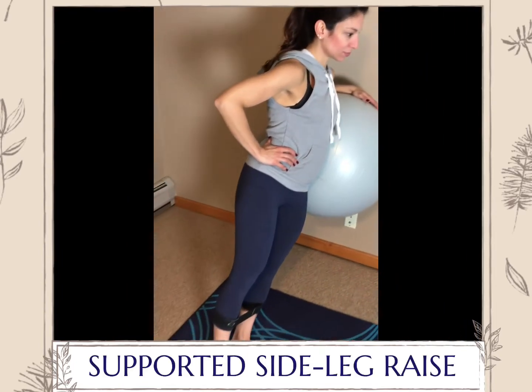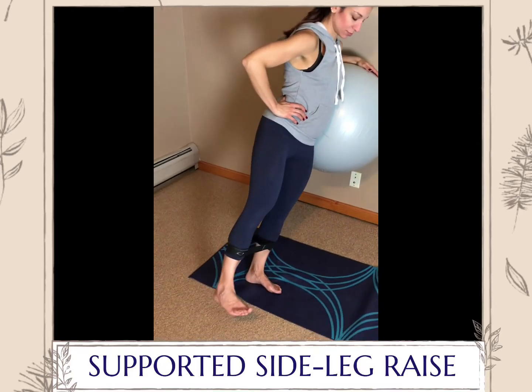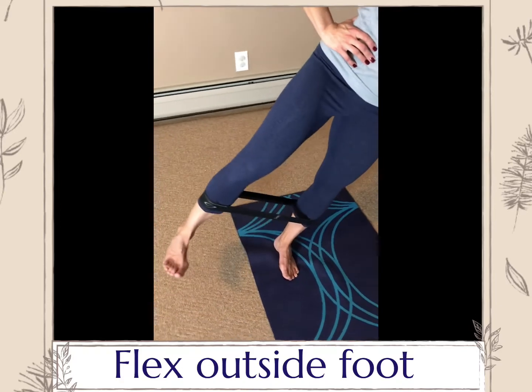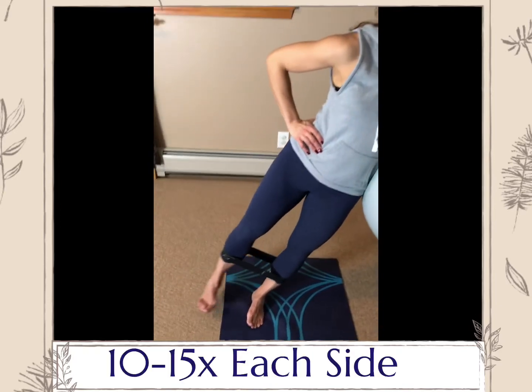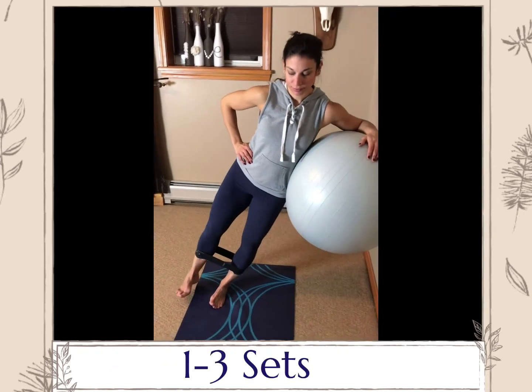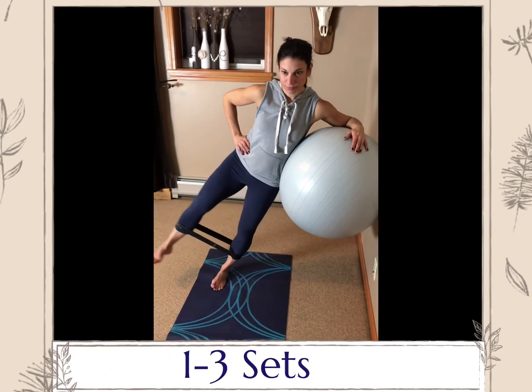Supported side leg raise. You have an option to use a mini band for extra intensity. The setup is the same as a supported lunge. Lean your body weight against the ball and perform side raises. This exercise will work the outer hip and thigh, including the glutes.